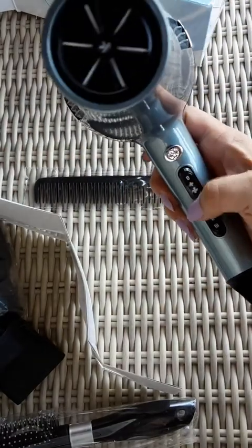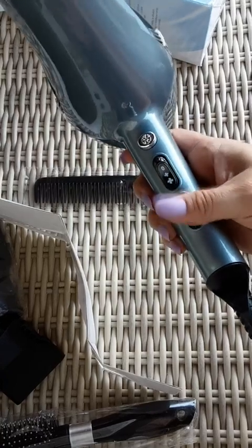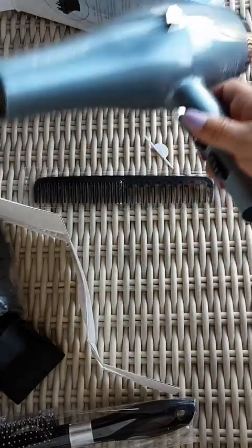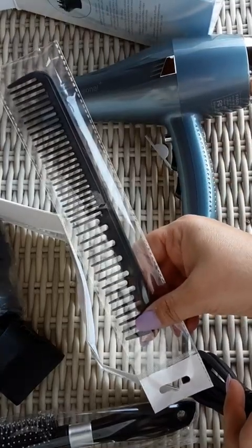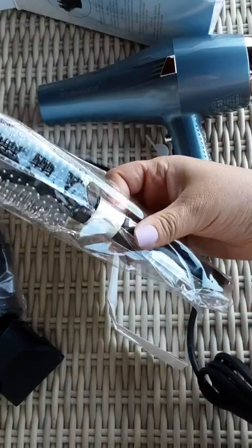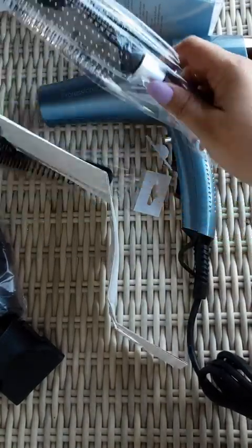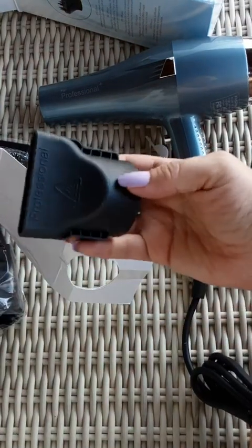It has a Cold Blast button, and zero-to-high settings. It comes with a comb with cool teeth on it and a brush. Not bad. Very professional.